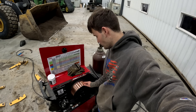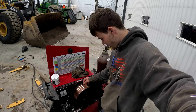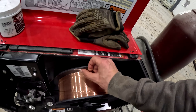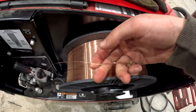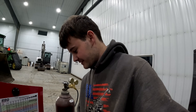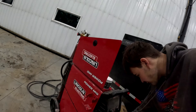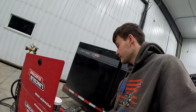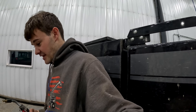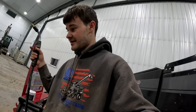I removed the spool and got it rewound back on there, but there were some kinks in it — one here and another one back here. I got it as straight as I could and just crossed my fingers hoping it'll go through the machine. There's only one way to find out — fire it back up. It looks like it's going to work. Now to put this end back together.